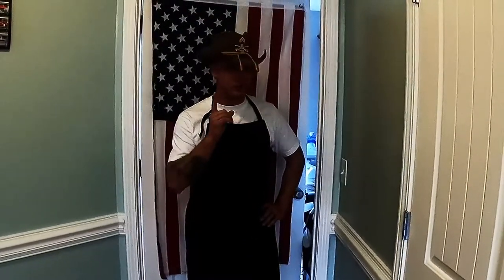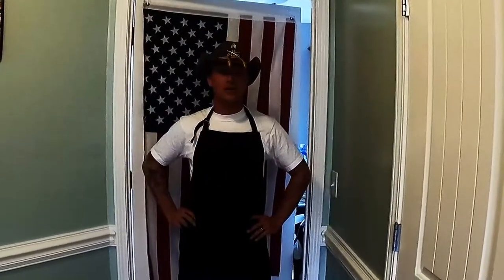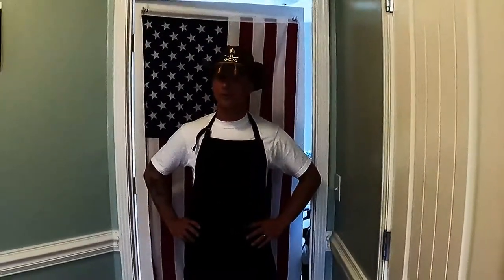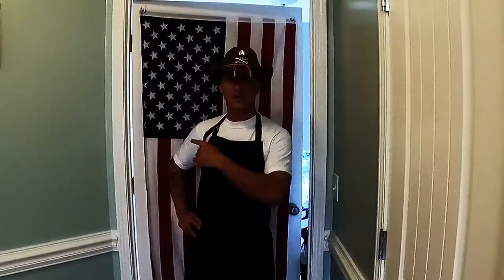Welcome back to Sarge's Mess Hall, the place where we cook every single army recipe by the recipe card. We're gonna follow step by step — come on, learn with me. Today we are going to be cooking grilled cheese. This is another short order item, and I know y'all gonna be excited. Goes great with tomato soup. Come on, let's get into that kitchen!